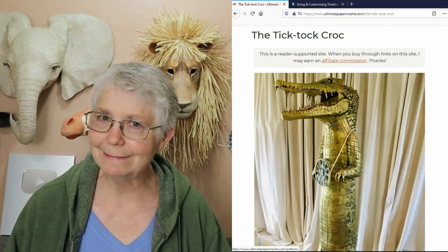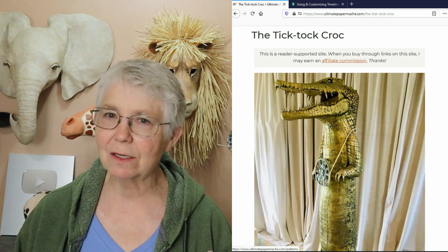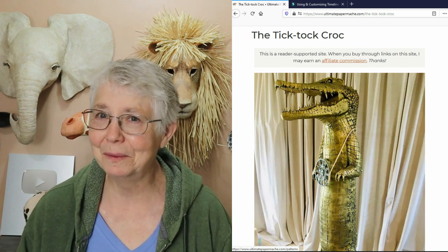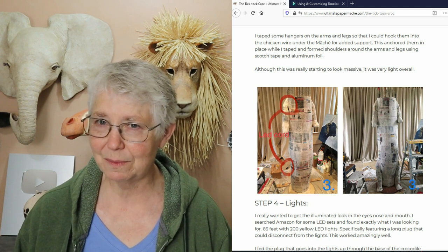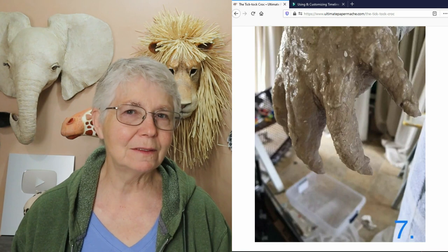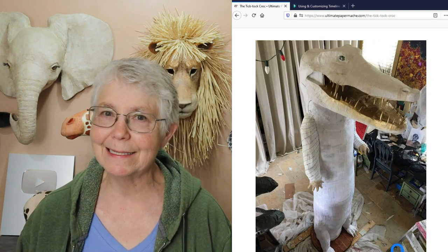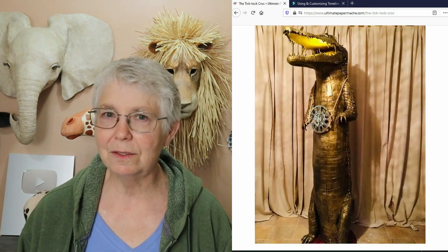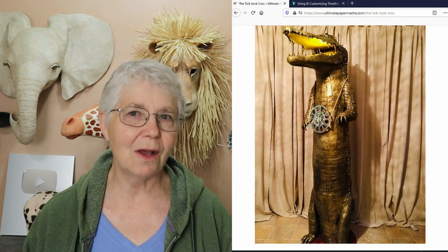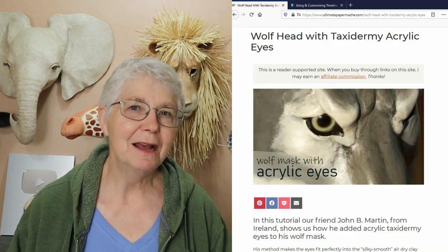All the links to all of these posts are going to be down below this video, so make sure you check those out. Mark did something with his family that is amazing — he did what he calls the Tick-Tock Croc. It's almost like a museum piece, it's just beautiful. He did it with his kids, and the reason is he could remember back when he was a kid doing a project with his dad, and it stuck with him so long he wanted his kids to have that kind of memory too.